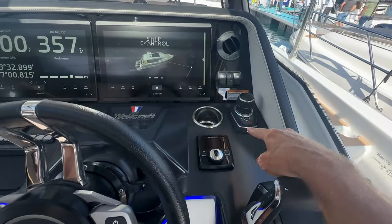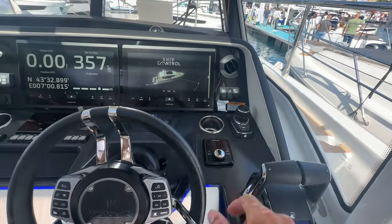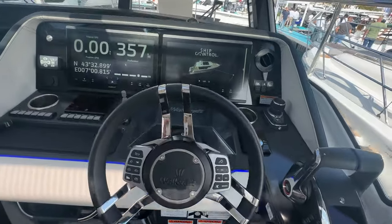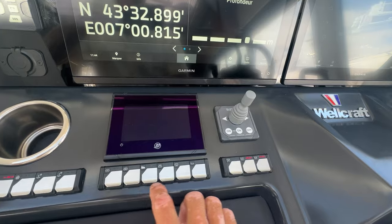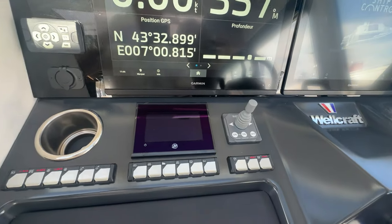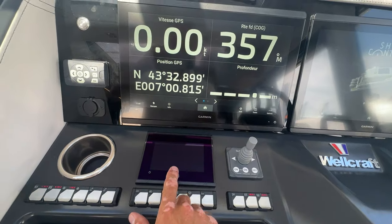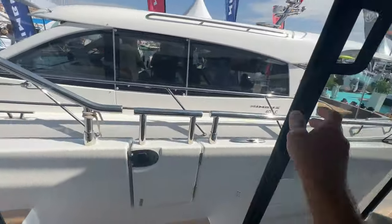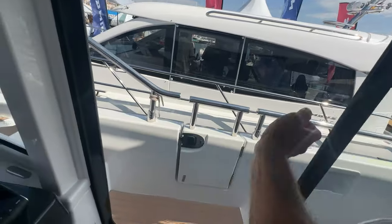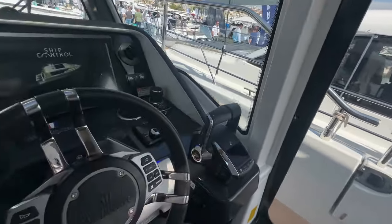A joystick for the triple Mercs is standard — not optional — so it comes no matter what. You've got the bow thruster, updated toggle switches, and Mercury screens for the triple outboards — a really nice, large-screen setup. The side door being wide open is great; if it starts to rain or gets too windy, you just close it up.